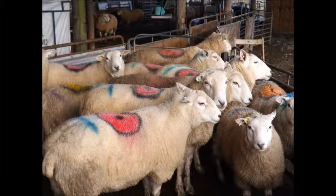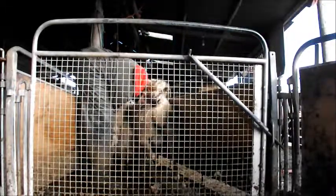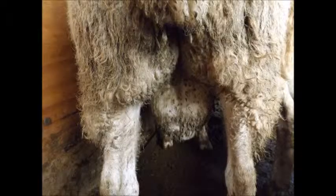These are our tups. The big sheep are the shearlings and the smaller sheep are the tup lambs. The most important part of a tup is his male parts — without these no little lambies could be born. So yes, people, you need to get in and have a good feel and check that they have two testicles.